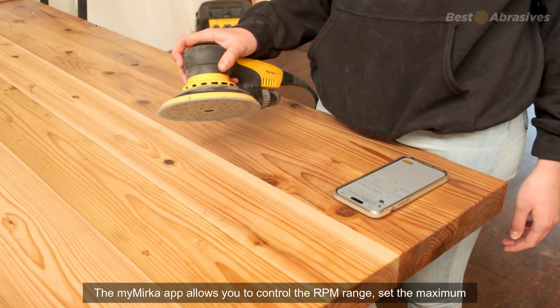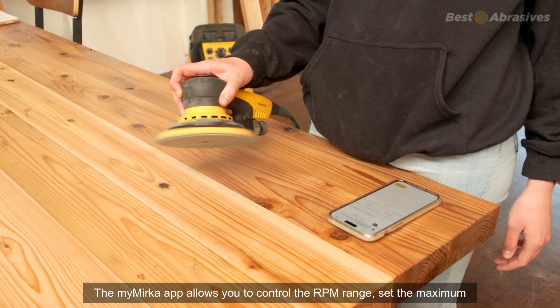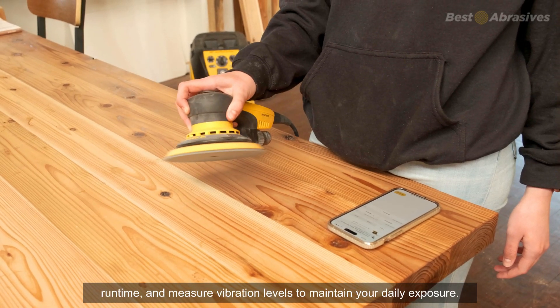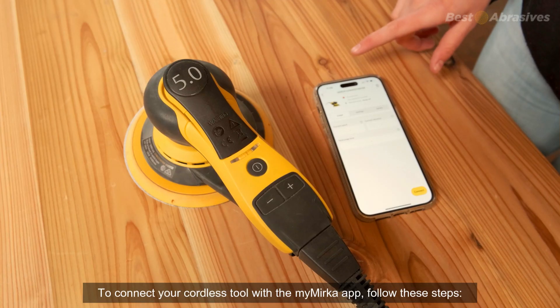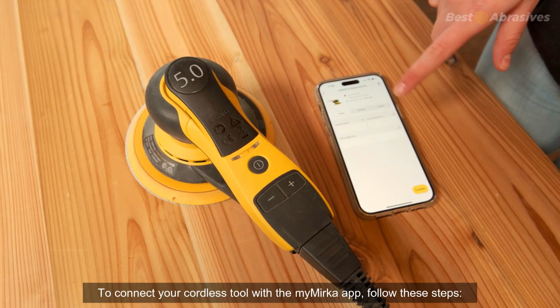The MyMirca app allows you to control the RPM range, set the maximum runtime, and measure vibration levels to maintain your daily exposure. To connect your cordless tool with the MyMirca app, follow these steps.